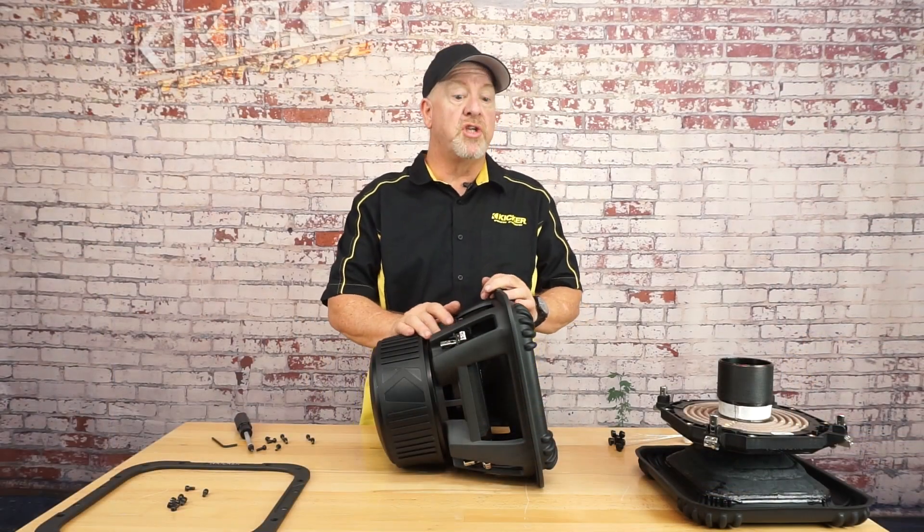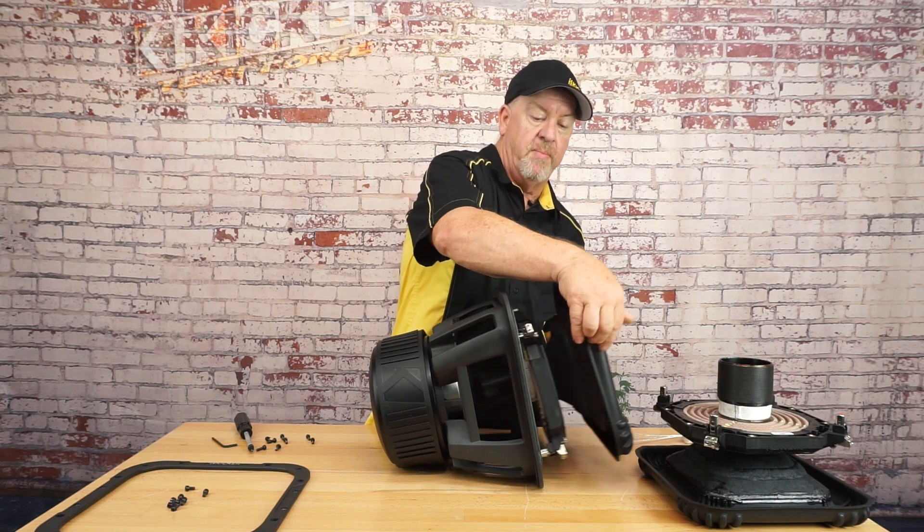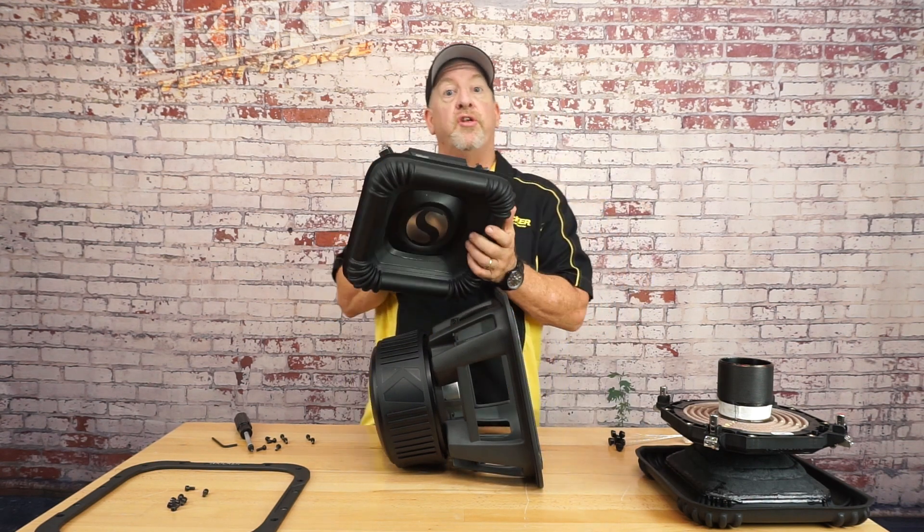Now we can remove the damaged cone assembly by grabbing the surround and gently pulling it away from the frame. You can discard this — you'll no longer need it.